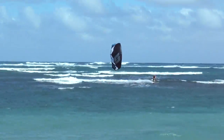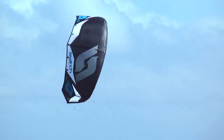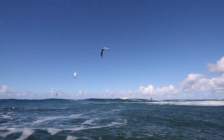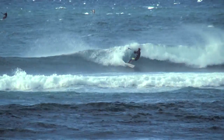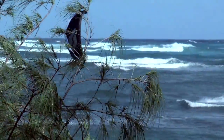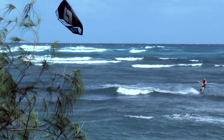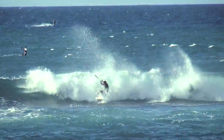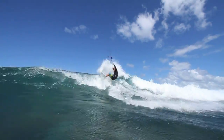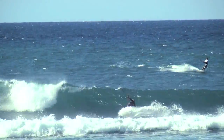The kite also sits in a very unusual spot when flying through the wind window — I'd like to call it the magic spot. It sits forward enough to where the kite does not drag you down the wave with force, giving you a more controlled feel and the confidence to get right into the pocket. This also translates to great upwind ability.